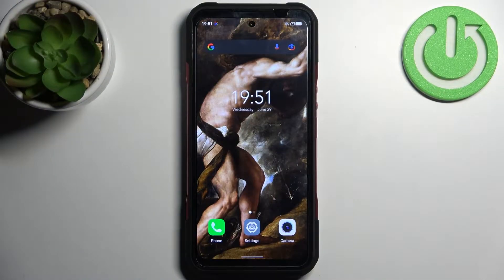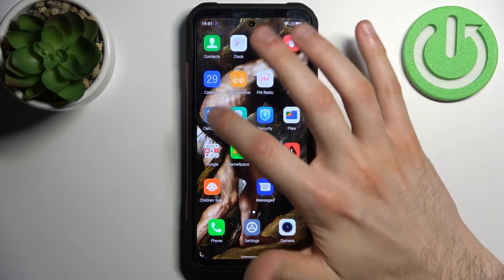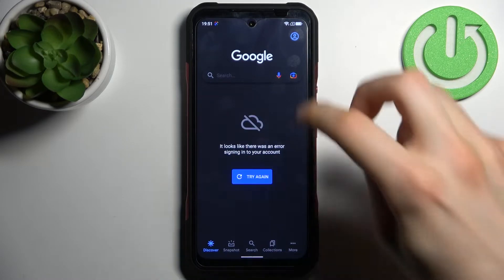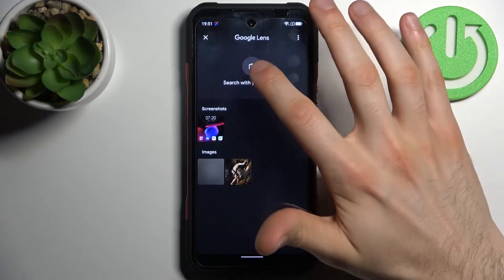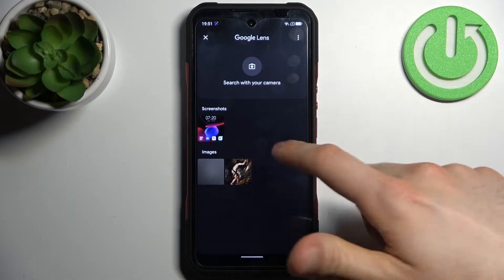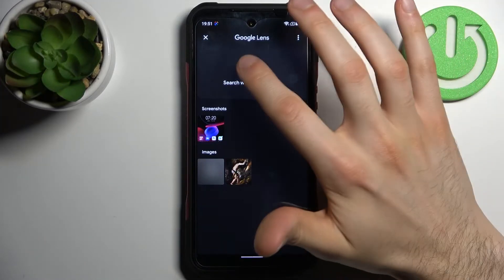Here I have the GV20 and today I'm going to show you how to scan QR codes on this device. First, you have to open Google, then tap on the camera icon. You will have to grant access to the camera and storage by just tapping the allow buttons.